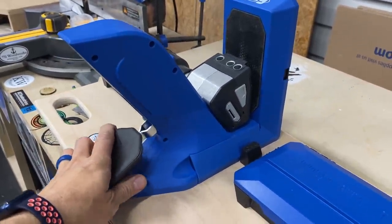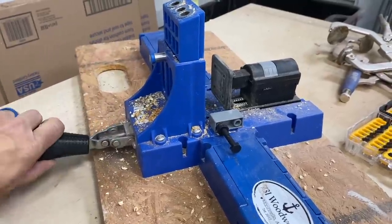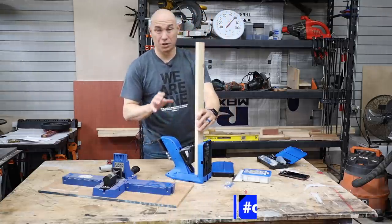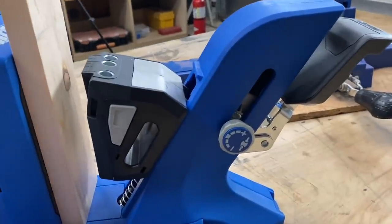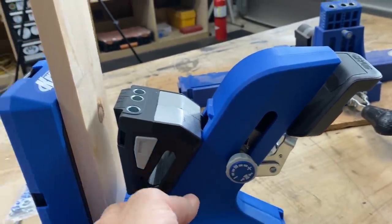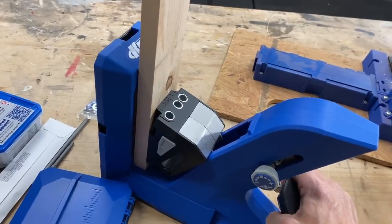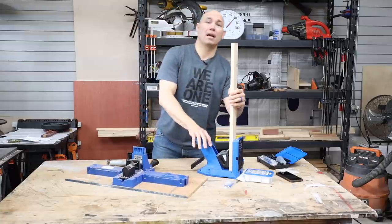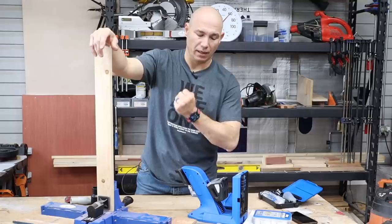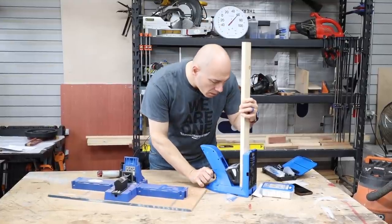When you operate the clamp it feels like you're compressing a spring, and it sounds and feels like a cheap spring. This clamping mechanism has always been solid on the K5 — it's just a lever action clamp and I've always liked that clamp. There's an adjustment on the side of the 720 Pro that you can adjust the tension depending on your preference. When you clamp down on the piece, this will automatically adjust to where it needs to go, and as you press down on that handle, it'll lock into place. Clamping on this pocket hole jig versus the K5 — the K5 is a much more solid feeling clamp.